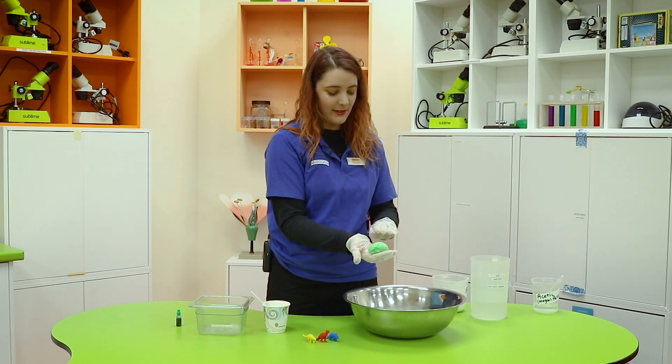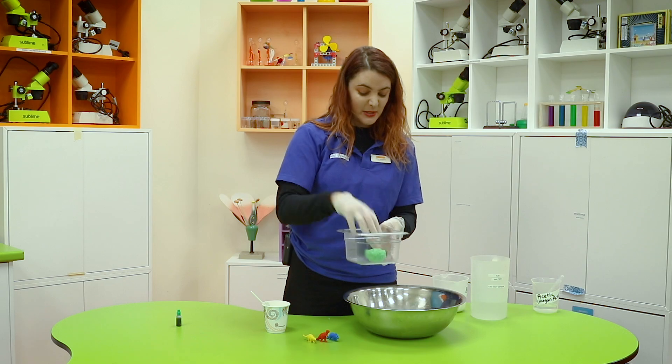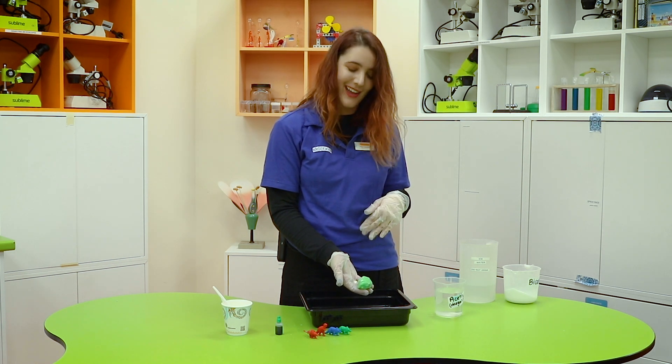Once everything's packed in really well, pop it in a bowl or in a little container and leave it in the freezer for an hour. Once you've pulled your fizzy dinosaur egg out of the freezer, it's time to uncover your creature.